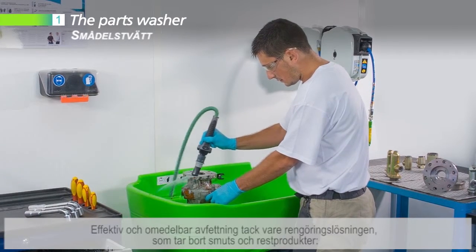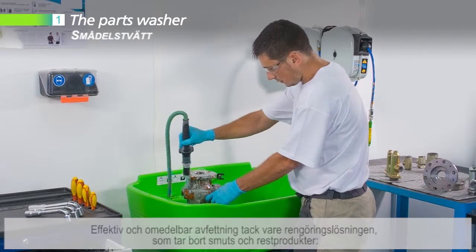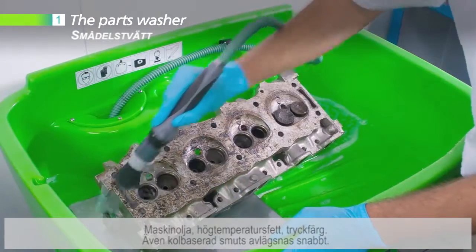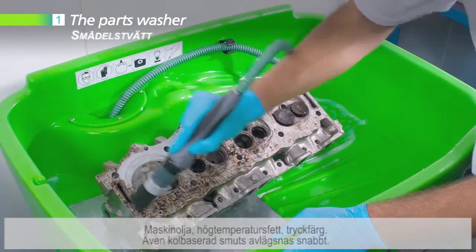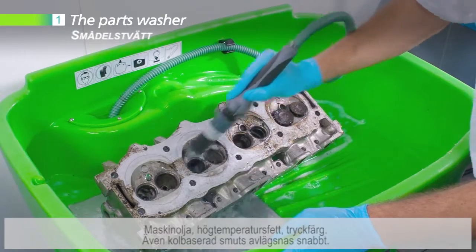De-greasing is effective and immediate thanks to the cleaning solution which unsticks dirt and residues. Machining oils, high-temperature greases, printing inks, even carbonate parts are quickly eliminated.